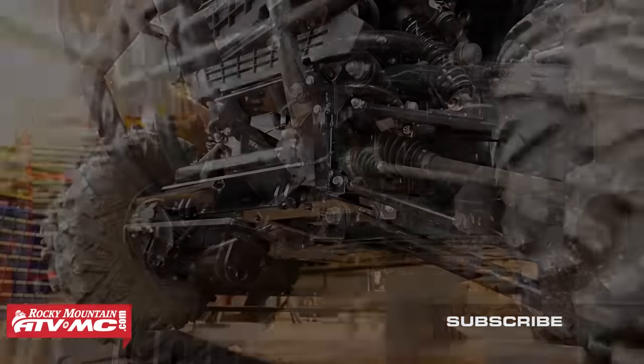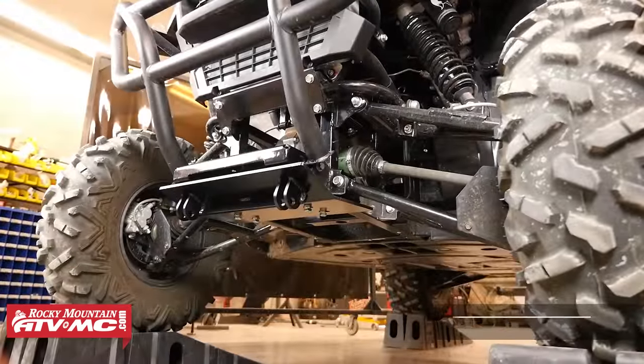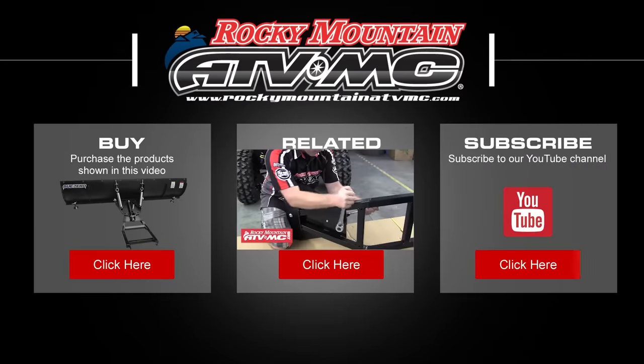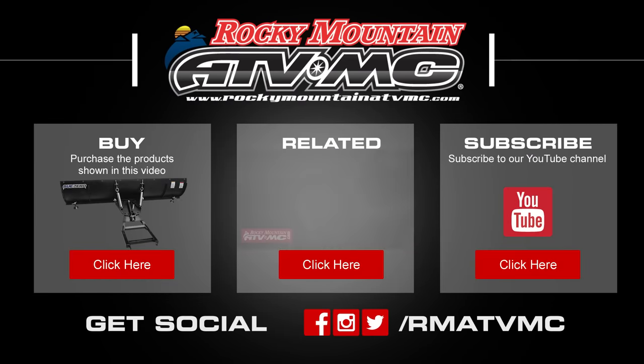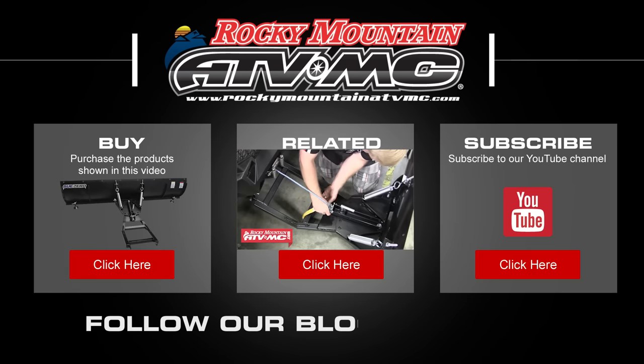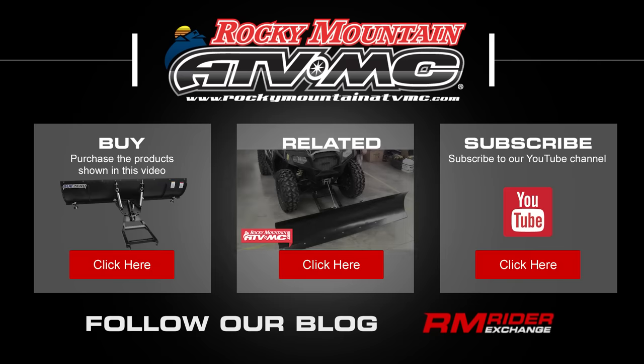After that we're done with the install. Don't forget to subscribe to our YouTube channel for more how-to and instructional videos, and visit www.rockymountainatvmc.com for all the parts and accessories we carry for your side-by-side. Thanks for watching.